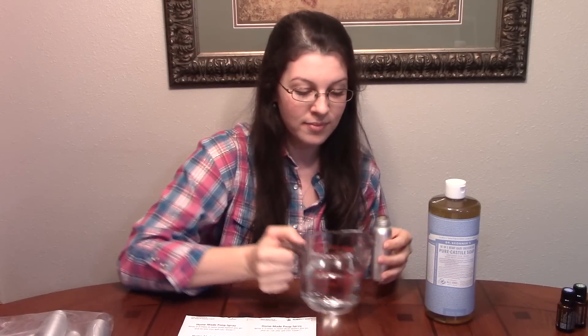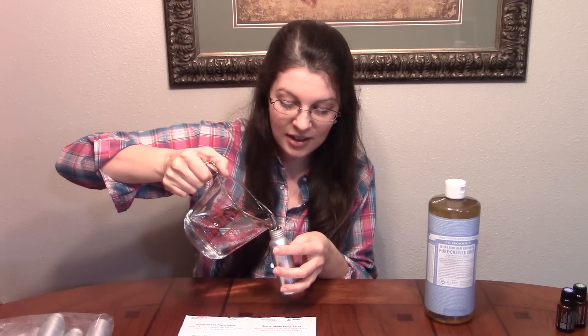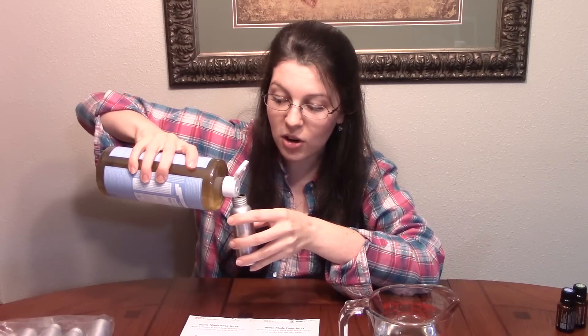I'm gonna take one of these bottles and put some distilled water in it, and then I'm gonna put castile soap in it. I'm not measuring this, guys. This is a squirt and this is gonna be like magic in your home. You are gonna be so glad I shared this recipe with you. This is just a good little squirt of some Dr. Bronner's, whatever kind of castile soap you have at home. This is gonna be the magic maker.